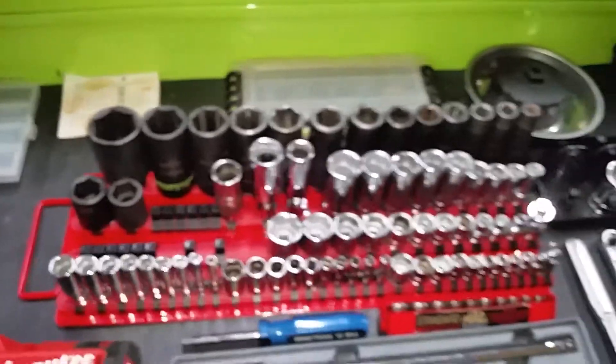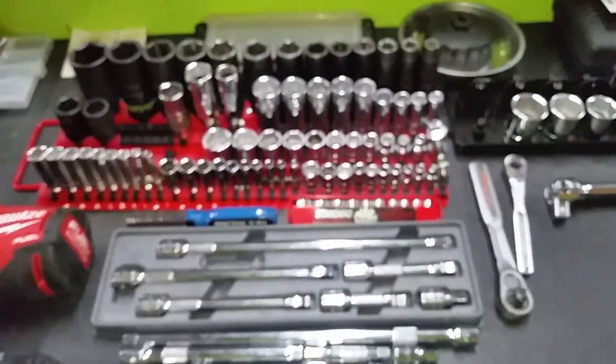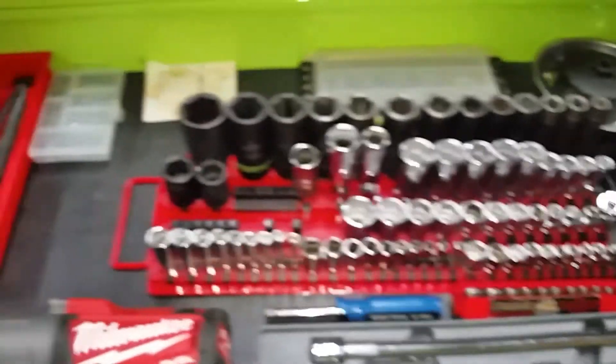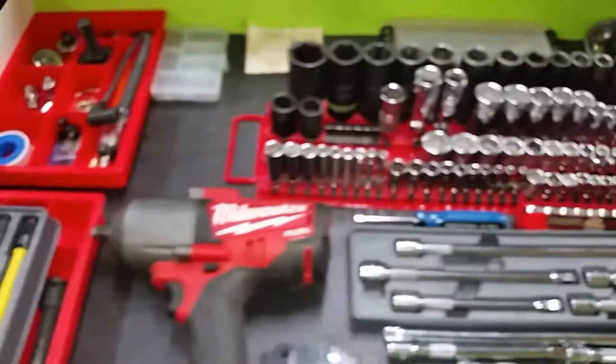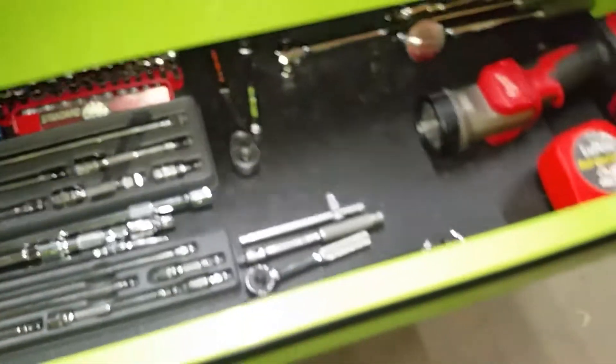I like the big drawer. I plan on using this mainly for my standard tools, and using my tool cart for my metric tools — just kind of my all-around cart.